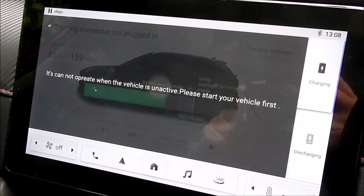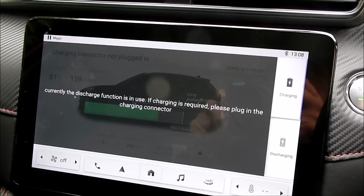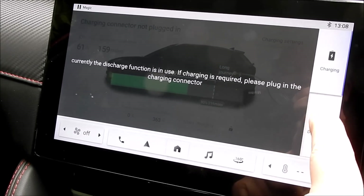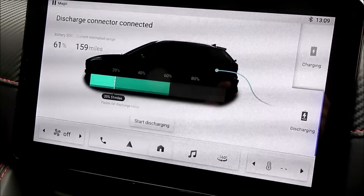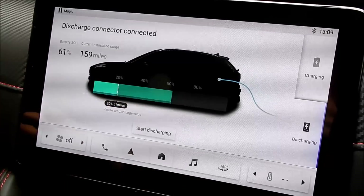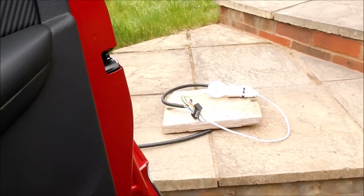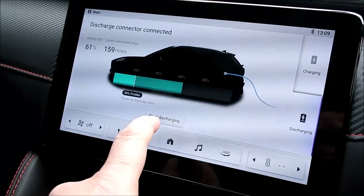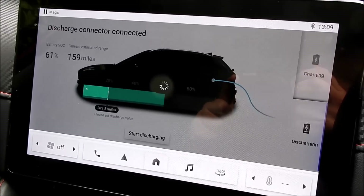The display is saying it can't operate because I haven't turned the accessories to the second position. I press the button again to get the green light to come on. Now the charging display says 'currently the discharge function is in use' — very promising. Pressing discharge: the battery is at 61%, that's 159 miles of range. You set how low you want the battery to discharge before it switches off. There's a start discharging button. Outside the car I've got my lamp connected to the other side of the cable. Let's press that button.